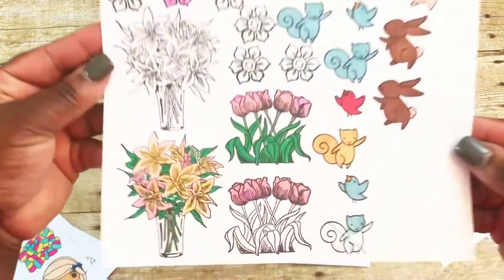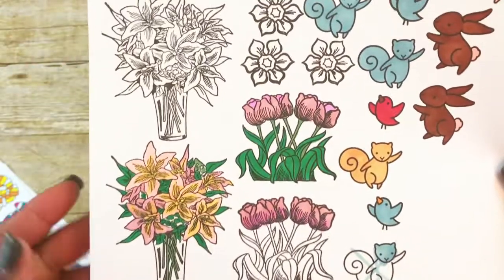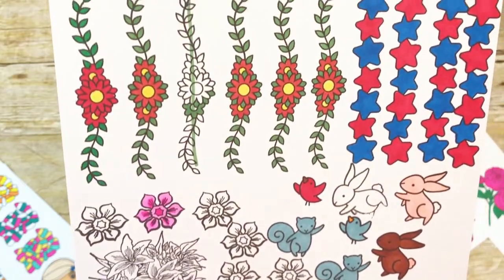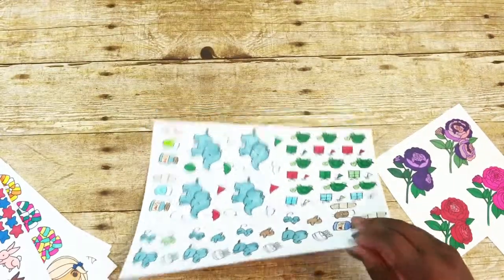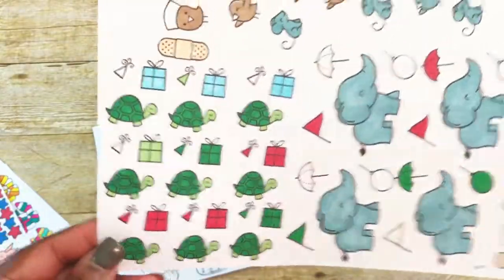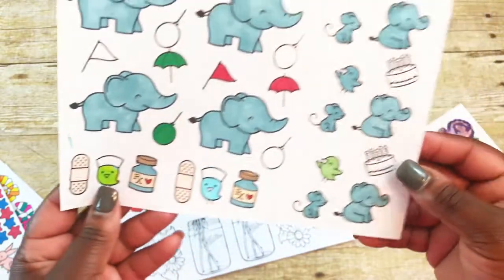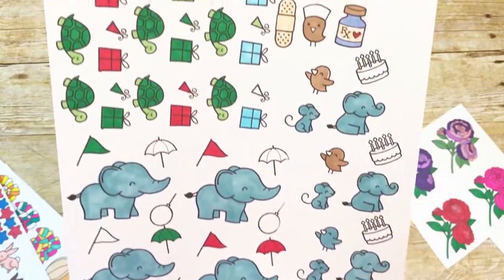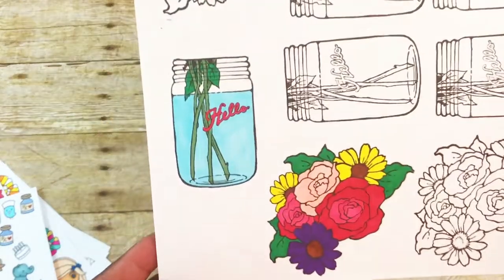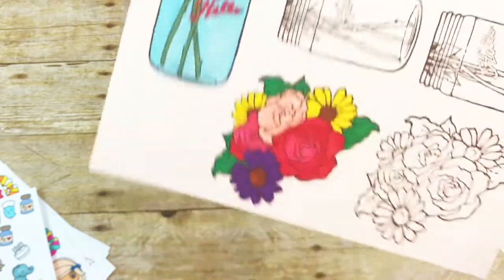If you want to know where some of these images come from, leave me a comment and I'll give you that information — I recently hauled that one from Tuesday Morning. There's some belated birthday, an elephant image, and a get-well-soon one. I was just testing out some colors because I don't have a lot of shades of gray. This is also a stamp I recently purchased from Michaels — first time coloring it, so I'm still kind of learning.